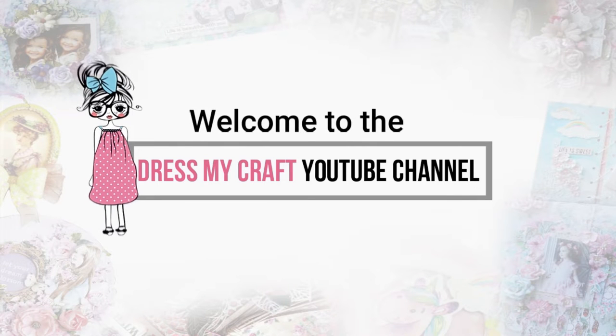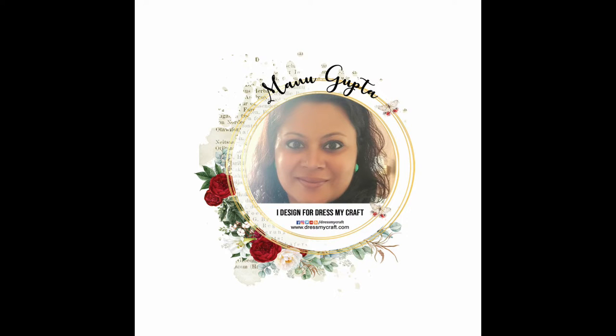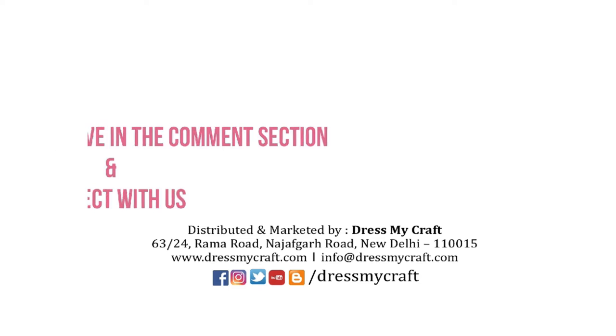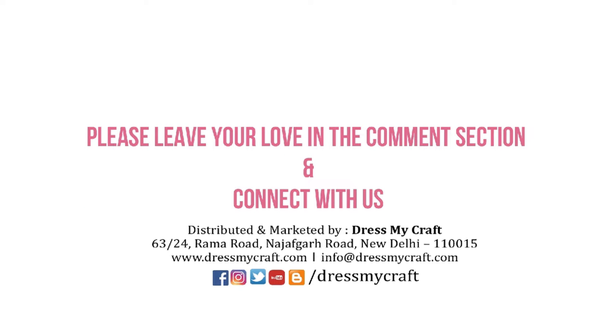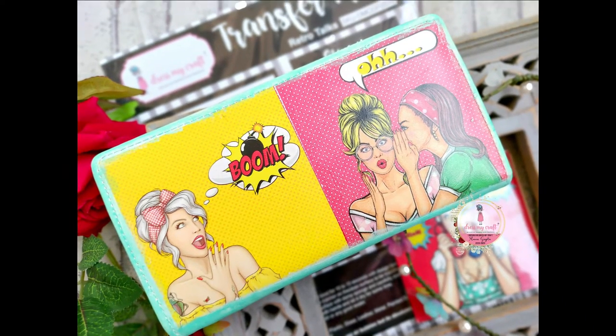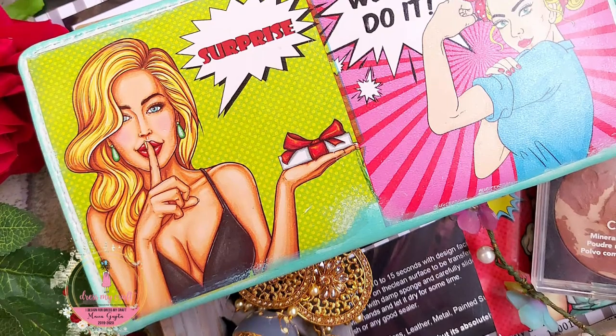Hello there, I'm Manu and I'm designing for Dress My Craft. Welcome to our channel. Don't forget to hit the bell icon and subscribe to never miss an update. Today we are transforming a very simple wallet into something very nice using the Transforme Sheets.